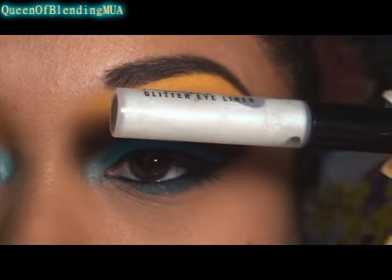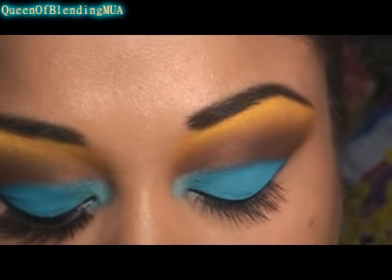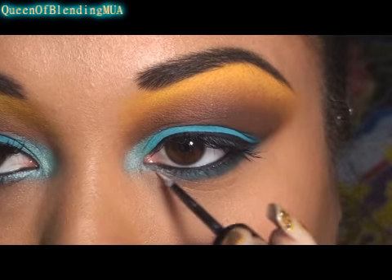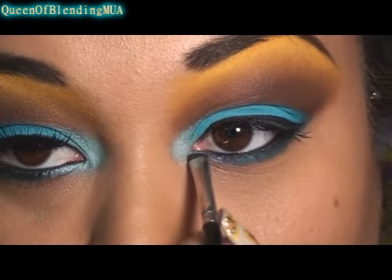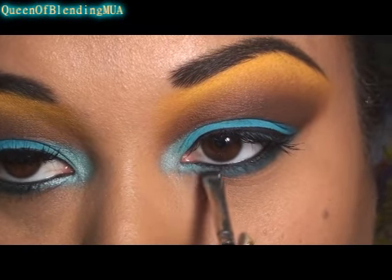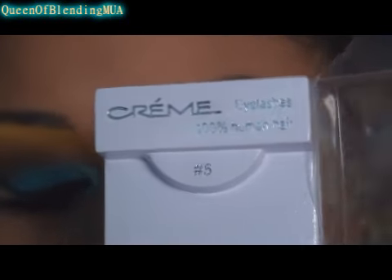And to the inner corners, this is MAC's Glitter Aligner in Girl Groove. I'm going to use that sort of like a base, then just cover it up with the Aquadesiac. For the lashes I'm using the creme number 5 — I got these from downtown LA.